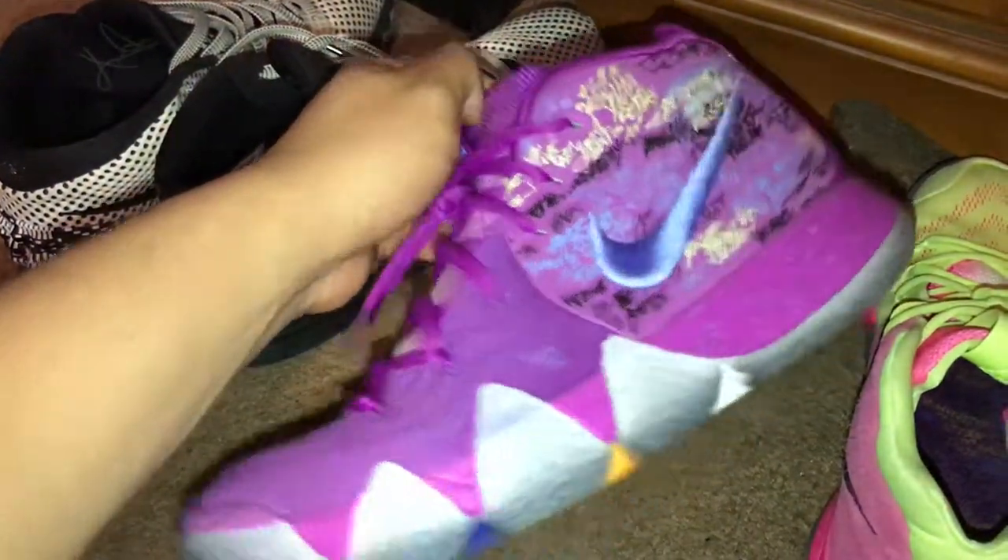Moving on, we have the Kyrie 4 Confetti cutaway — this colorway was pretty sick. Getting these was almost easy: I walked into Footlocker, saw them on display, found my size. I actually use these a lot — I used to play sports in volleyball, basketball, all kinds of things. This is one of the unfortunate pairs that got used heavily. If I could go back in time I would un-use them.